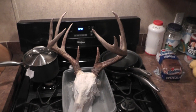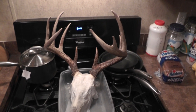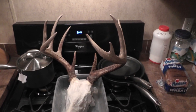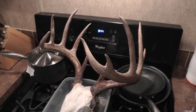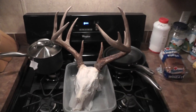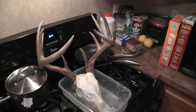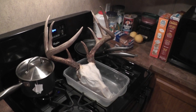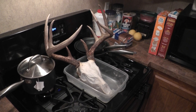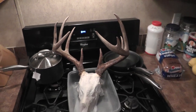These taxidermists that paint these skulls — that's horrible, looks like crap. But anyway, there he is. I worked on him most of the day today. It takes a good long while to boil a skull and do everything you need to do.